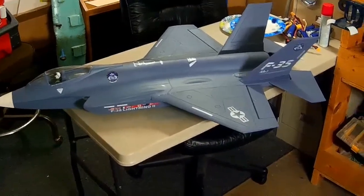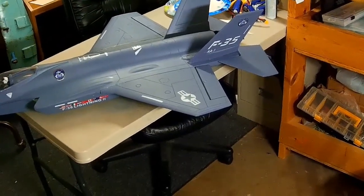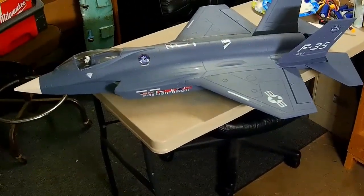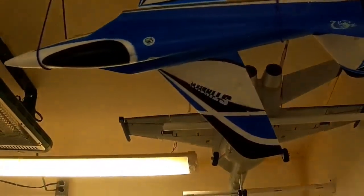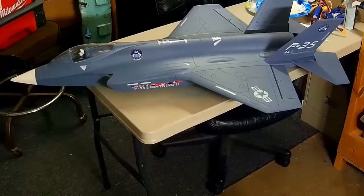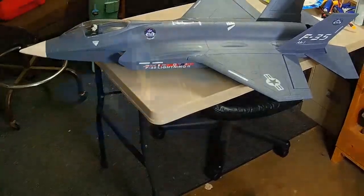I've never flown one with a thrust vectoring system before. This F-35 does not have a rudder — it's strictly the movable exhaust port that gives it yaw. The Stinger does have a rudder. Looking forward to flying both. Just wanted to give a quick look at them on the bench, and then we'll put this together with the maiden flights for tomorrow.